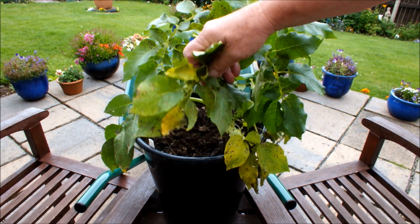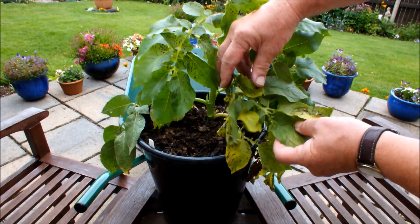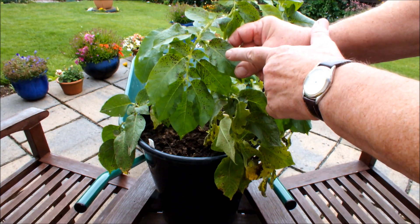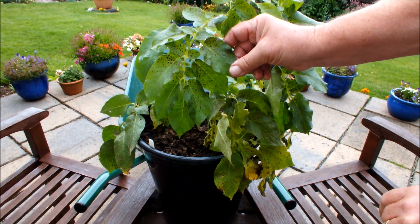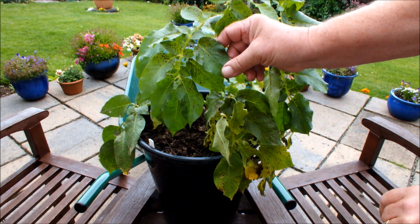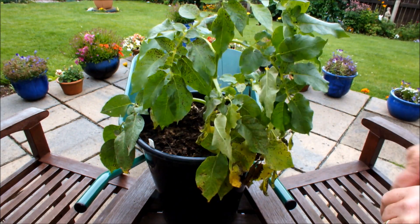If you have a look underneath the foliage, you can see that Charlotte's starting to go yellow, so she's about ready to be harvested. There are also some dark spots on the leaves and I suspect that might be blight, although I'm not certain — but it might be blight. In any case, these yellow leaves are telling me that Charlotte's ready to be harvested.